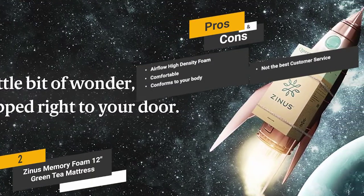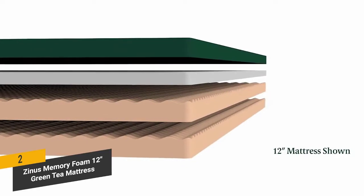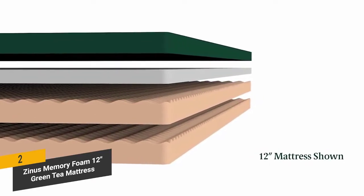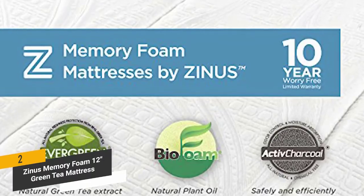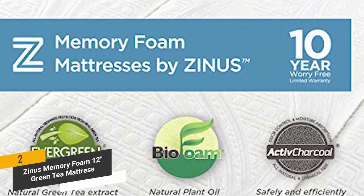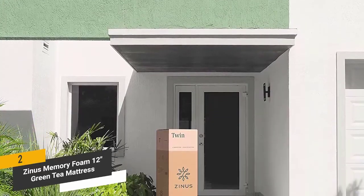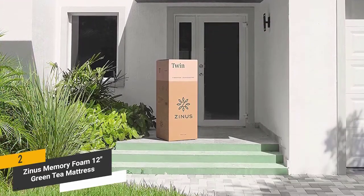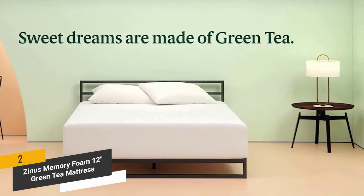One con is that the customer service this company offers isn't the best. This memory foam mattress has a thick 12-inch layer with multiple layers to ensure complete support and comfort. It comes with a 10-year limited warranty, and returning the mattress is very easy if it doesn't match your specific needs. The technology behind it is very unique and has a lot to offer.